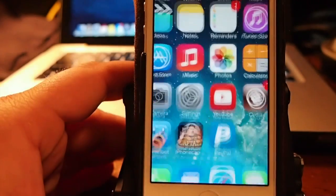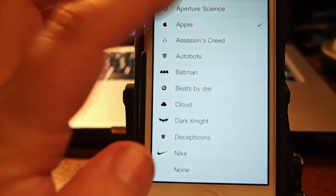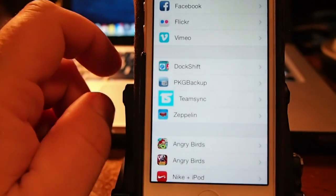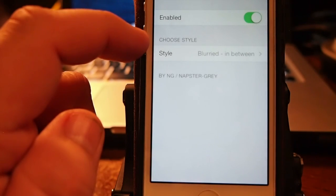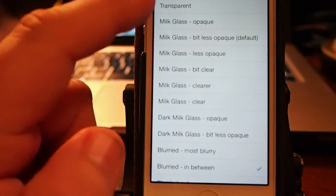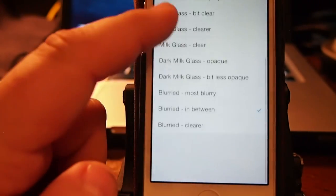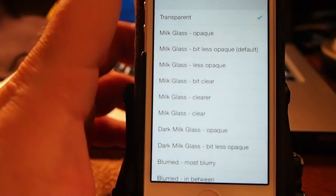This is a dock tweak and what it does is it puts more opacity behind your dock. We have the tweak enabled, and if we go in here to the selection of styles, you see there's a long list of different things. Here's transparent, so let me show you what it looks like.